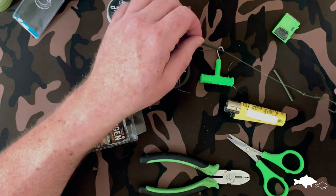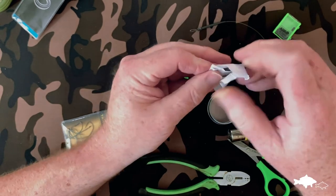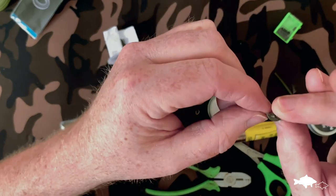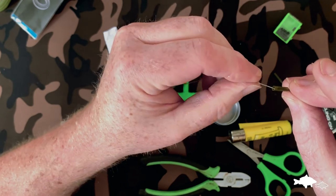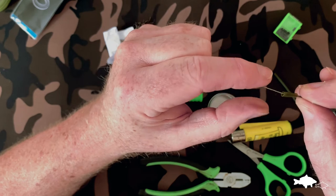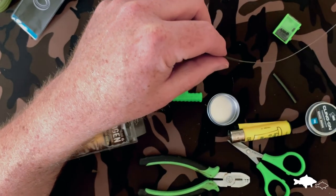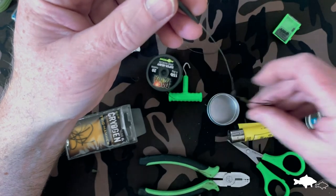To finish, I'll add a little bit of putty. The Nash Klingon is the best putty on the market — it's heavy enough and it doesn't come off; it sticks like glue. Put on a nice big blob, flatten it, fold the two sides up over the top and mold it round with my fingers. There's a nice fairly neat blob of putty. This helps get the rig down, makes it heavy so it drops into the bottom lip of the fish, and also accentuates that whole throwing-away-from-the-lead action. You can add a sinker halfway down but honestly I don't think it does much more for the rig as long as you steam it out straight.